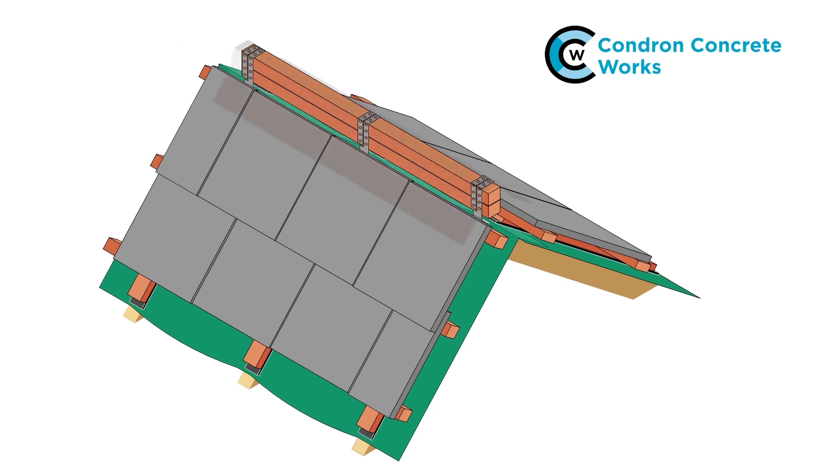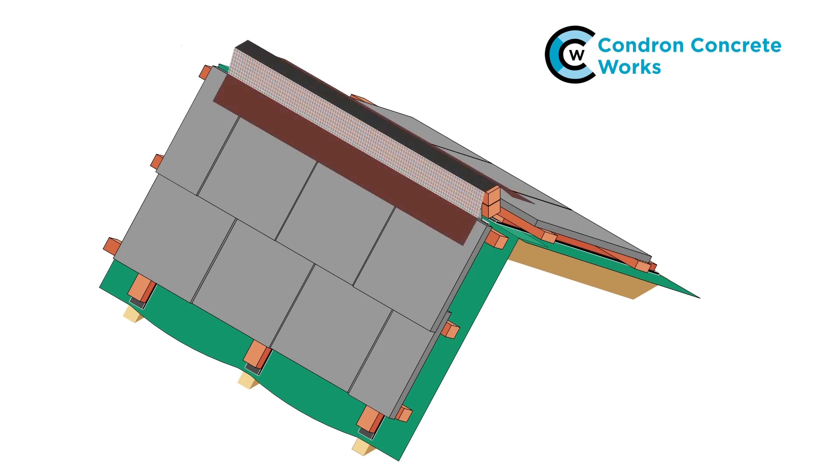Install the ridge roll. Roll it out along the ridge batten and dress onto the tiles, making sure it is set so that the ridge tiles will sit on its outer edges. Once in position, remove the tape from the adhesive strips and press onto the tiles.